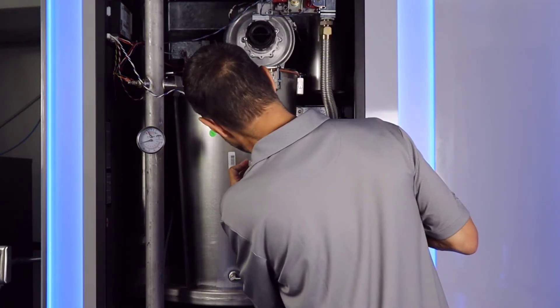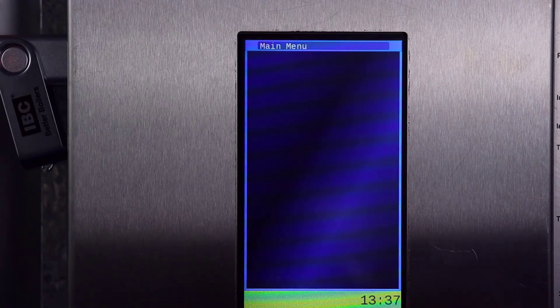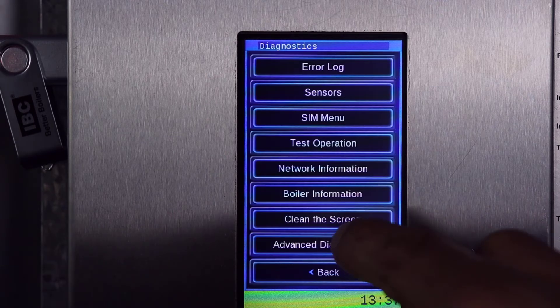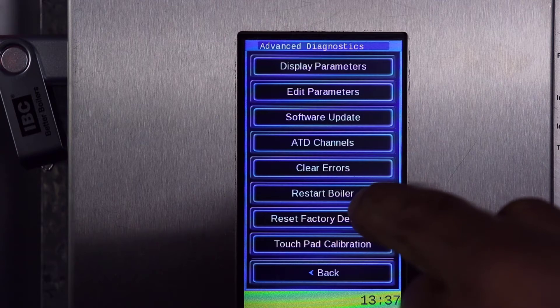Insert your USB drive into the left hand side of the control board. Now tap the screen to get to the main menu. From there, Diagnostics, then Advanced Diagnostics, and finally to Software Update.